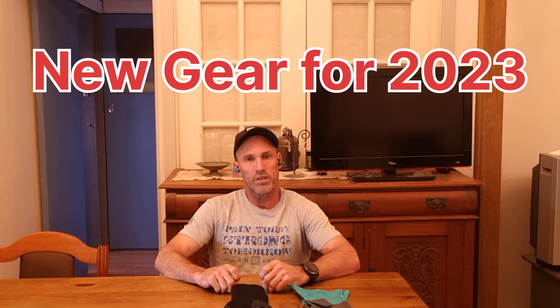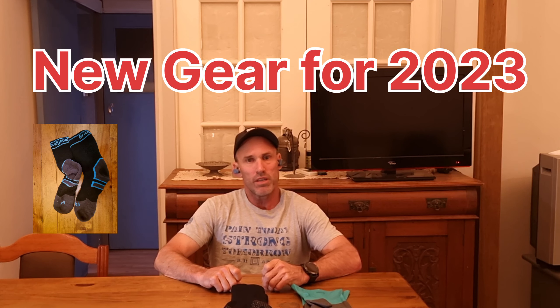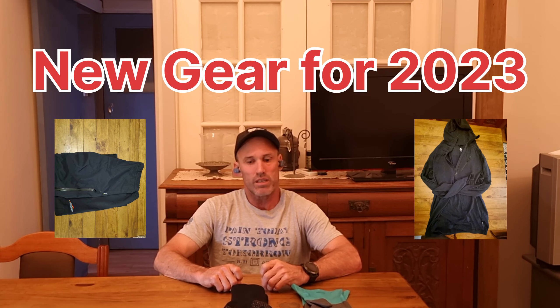What's new for 2023? I've got about five pieces of new gear and I'm going to run through them one by one and let you know what's going on with my new gear.